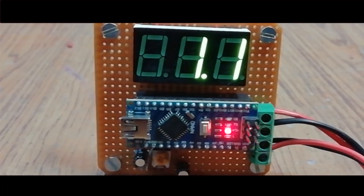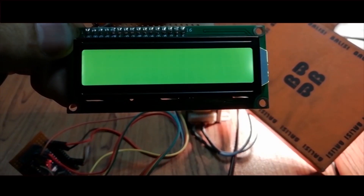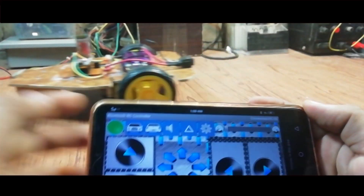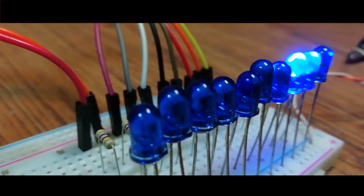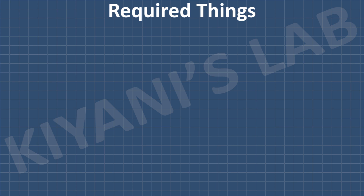So these are all the components we're gonna need for this project.